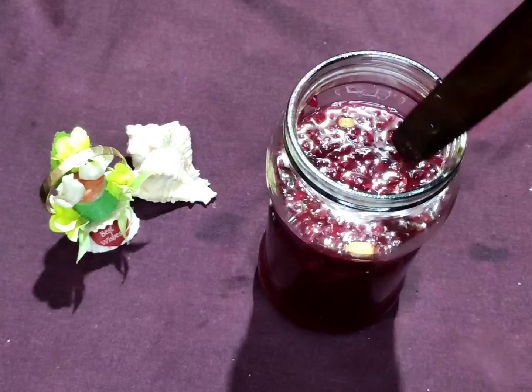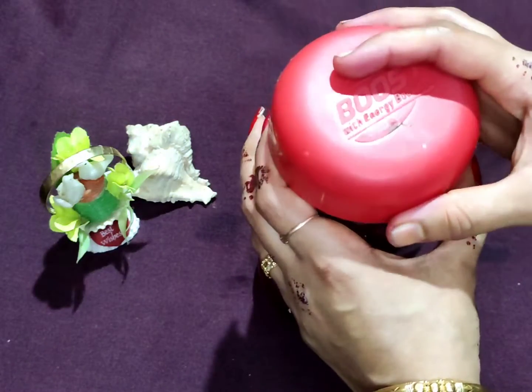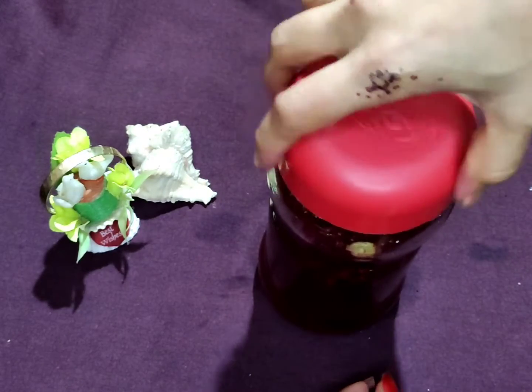Then we will open the wine and the smell will be done with the cinnamon powder. Then we will taste the wine and it will be a refreshing feeling. This is how we usually do the wine.